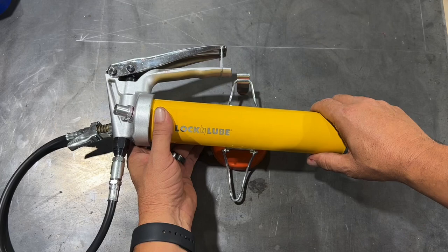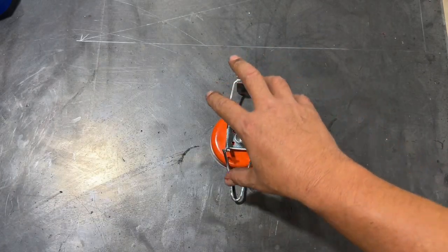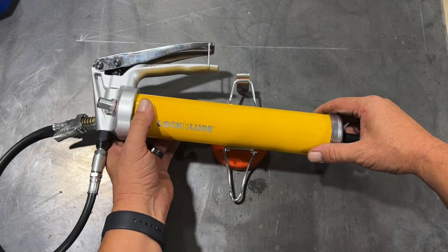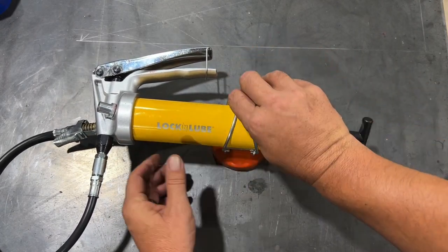It also has a lockout for this one. Now, because I have a steel work trailer, I bought a magnetic lock for this one. You can get them from Lock and Lube where they have a spring loaded one that you bolt in place, but I prefer this one and it seems to work pretty well.